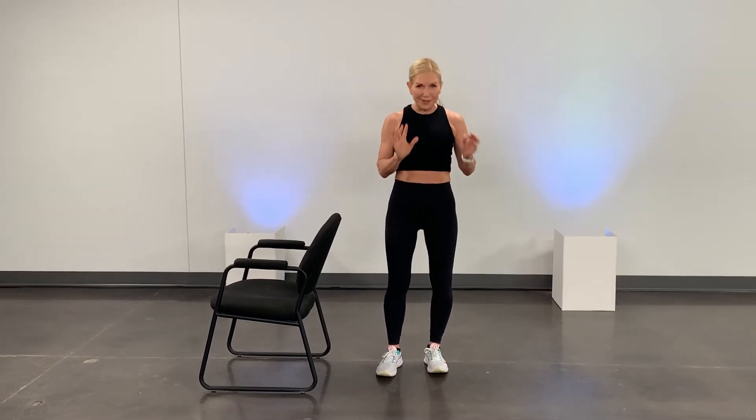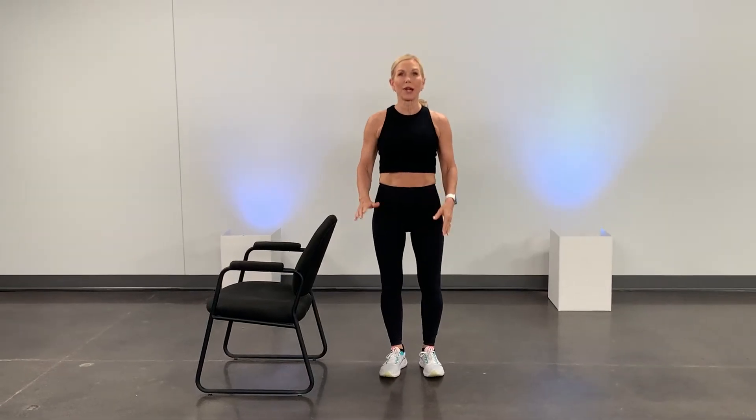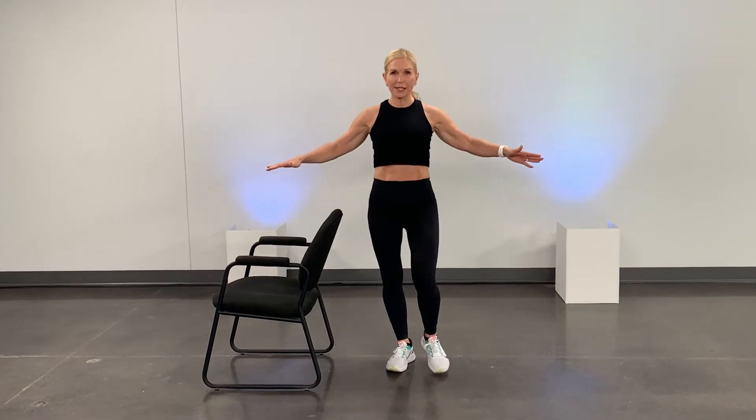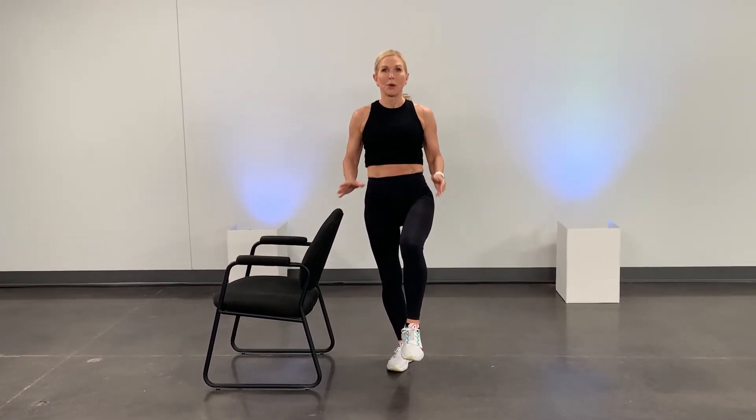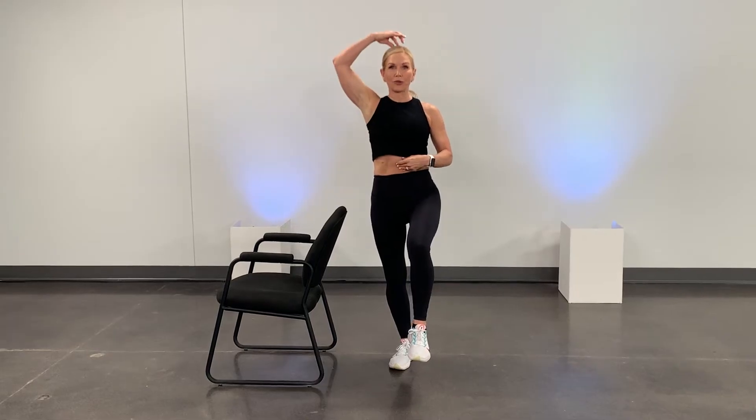We're going to go to a single leg balance. We're going to take one leg off the ground, either holding your hands out for counterbalance or holding on to something just to protect you, but you're going to pull that knee in front. I want you to count to 10 — about 10 seconds — holding it, standing tall through your core, pulling your abs in tight. Breathe, and when you get to that 10, you're going to switch to the other side.